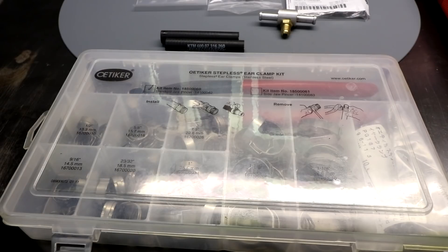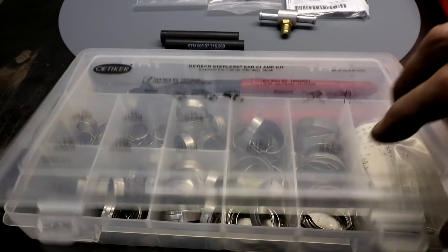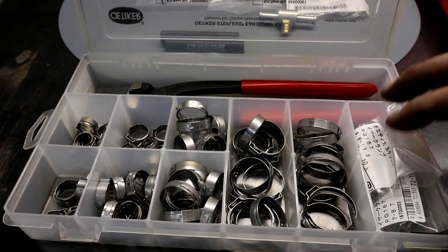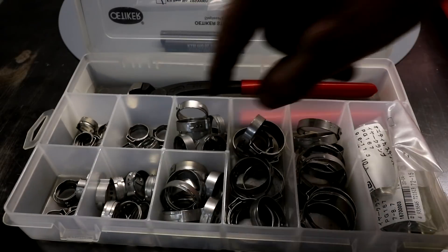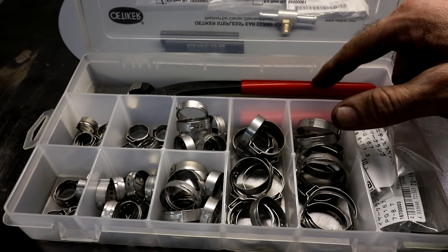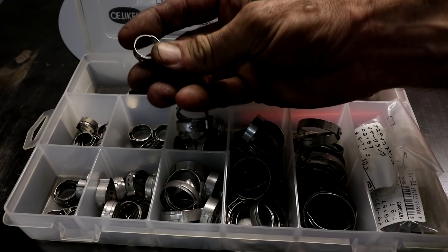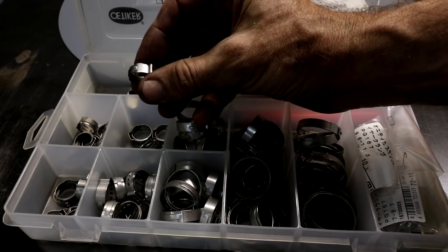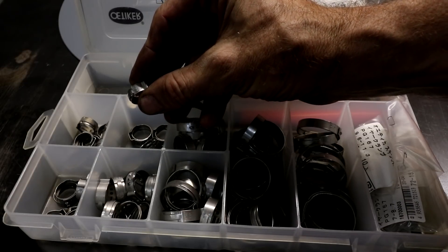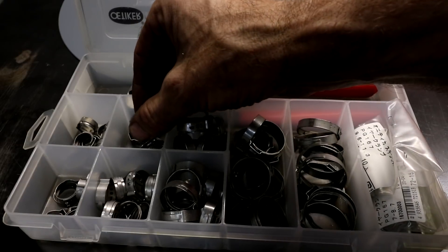To ensure a good seal between the fuel line and connectors, you need to use some hose clamps. My preferred hose clamps are these Otica stepless ear clamps. I bought this kit a while ago and it's proved to be very handy — it has various different clamp sizes and also some pliers to do the clamps up. For this application, my fuel line is 14 millimeters, so I'm going to be using the 15.7 size, which works from 13.2 to 15.7 — those will be perfect.